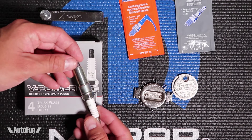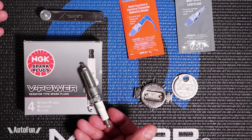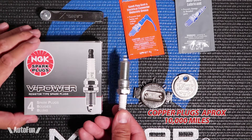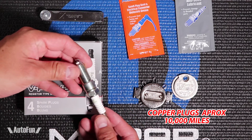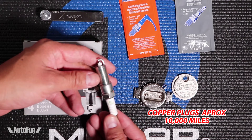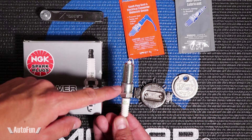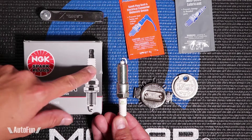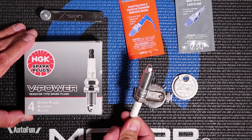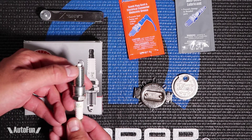I see that as an advantage. Why? Because I change my spark plugs every other oil change. So if I do my oil changes at 5,000 miles, I'll change the spark plugs at 10,000 miles. I like that because I'm always having a brand new set of spark plugs installed in my engine, and these things are so inexpensive — they're about two or three dollars a pop and you only need four.